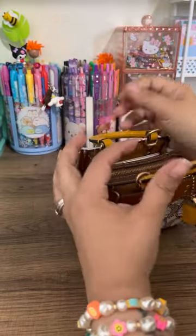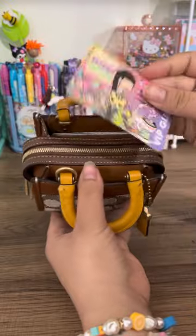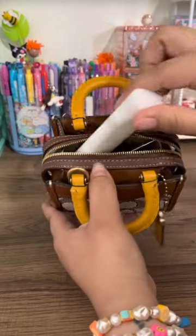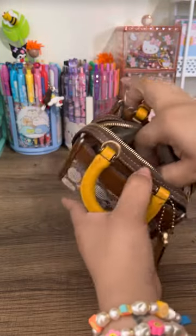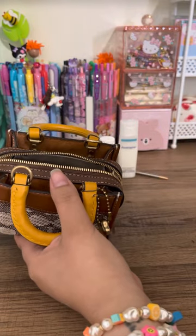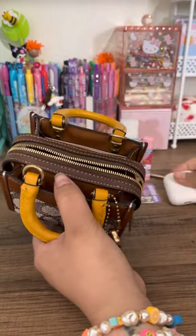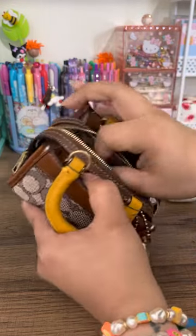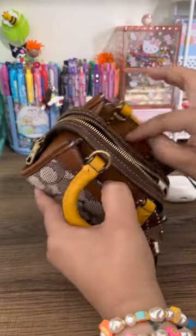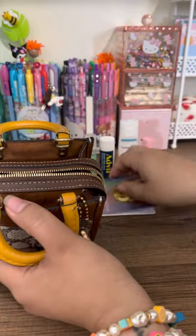This beautiful zipper — I love it. I never realized how much I could actually fit in here. And you can just go in here and grab your card super easily. Let's put it all out here so you can see: chapstick, AirPods — fit perfectly, though if you have a case it might take up all the room inside — hand sanitizer, wipes, floss, and another card. It fits a lot, you guys.